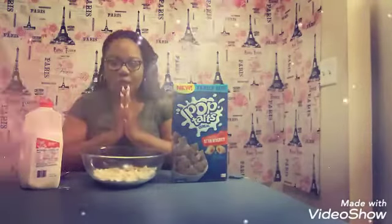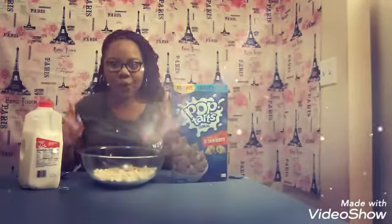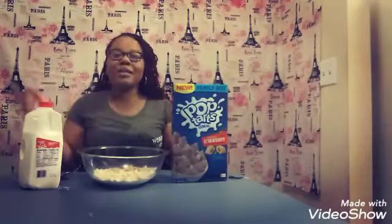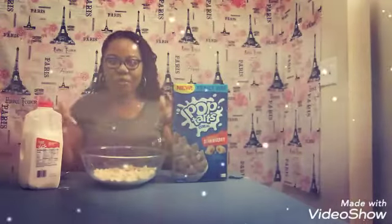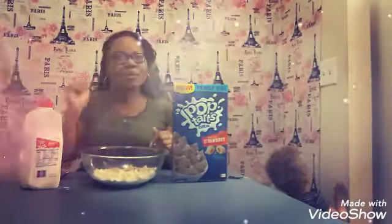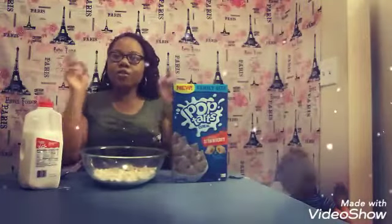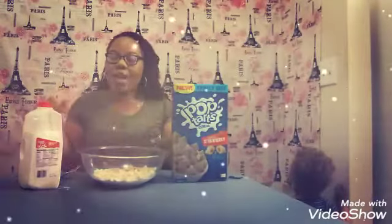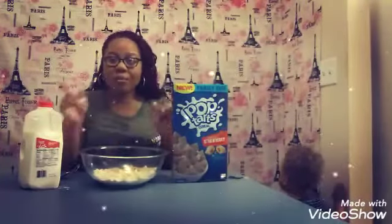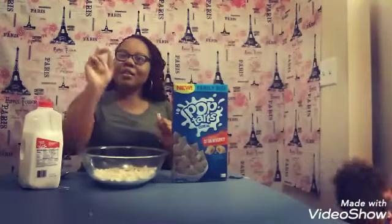Thank you so much for stopping by and enjoying a cereal review with me. If you guys actually sat down and ate cereal with me, that is so awesome — I love you guys. Don't forget to like, comment, and subscribe. Press that bell not once but twice, so you can always know what your girl is doing. I love you guys so much. I'm going to finish eating this cereal because I don't waste anything. I'll see y'all later.